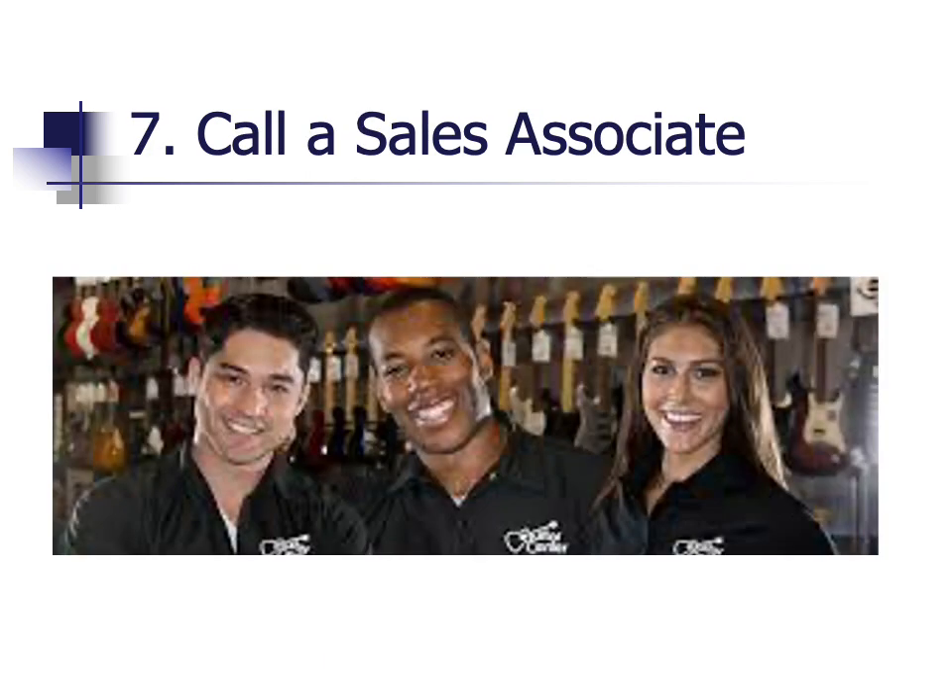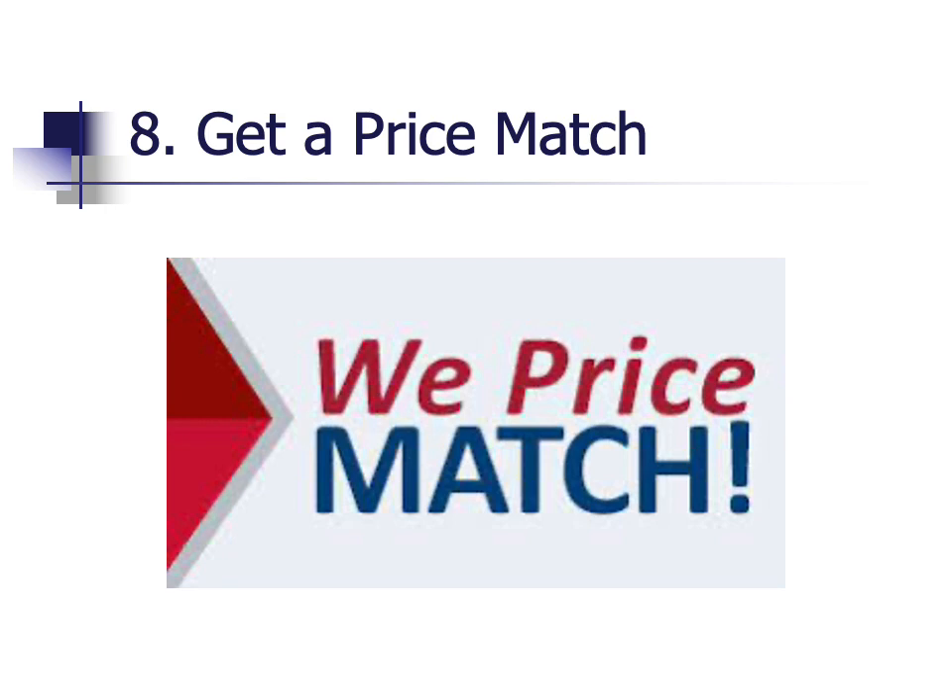Calling a sales associate is the seventh way to save money. Manufacturers and retail chains don't always advertise sale prices. If you call a sales associate directly on the 1-800 number that is often advertised on the website, they might be willing to give you a deal that's not available on the website. Purchasing multiple things at once could help you get the best deal possible. An eighth recommendation is to ask for a price match. Retailers may not match the price on Amazon, but if a competitor has an advertised price, the retailer may be willing to match it. This doesn't always apply to coupons, so be aware of this limitation.